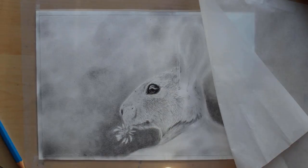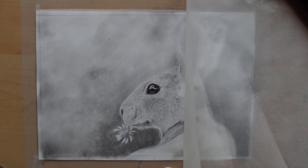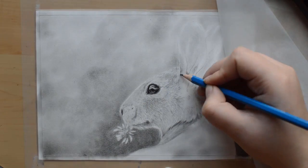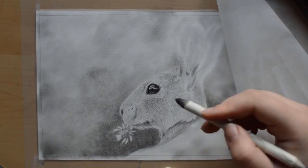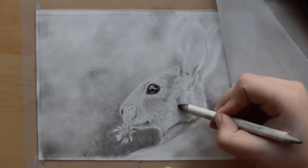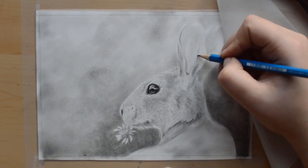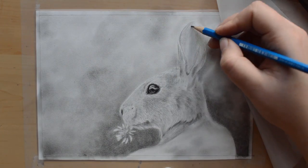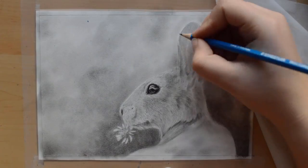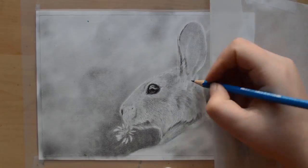When drawing the fur, focus more on the direction, shape, and length of the hair rather than drawing every single strand. Build up many layers to make the fur look dense and shiny rather than a lot of scribbly lines. Alternate between drawing fur, blending, and erasing for highlights — that will help you make the fur look really dense and compact. The Tombow Mono Eraser works really great for adding finely detailed highlights such as in the fur.